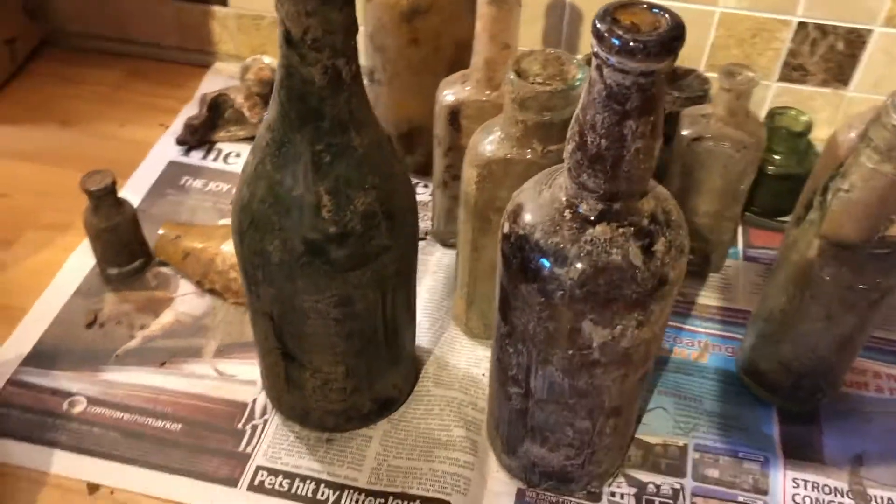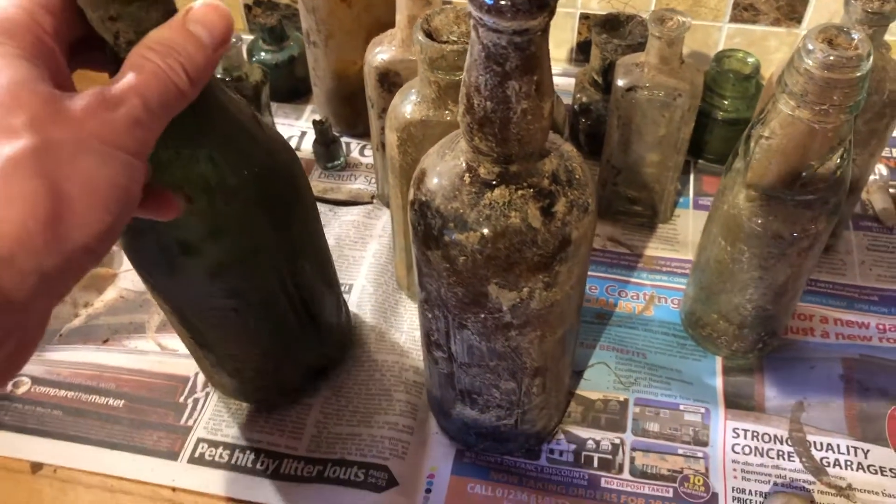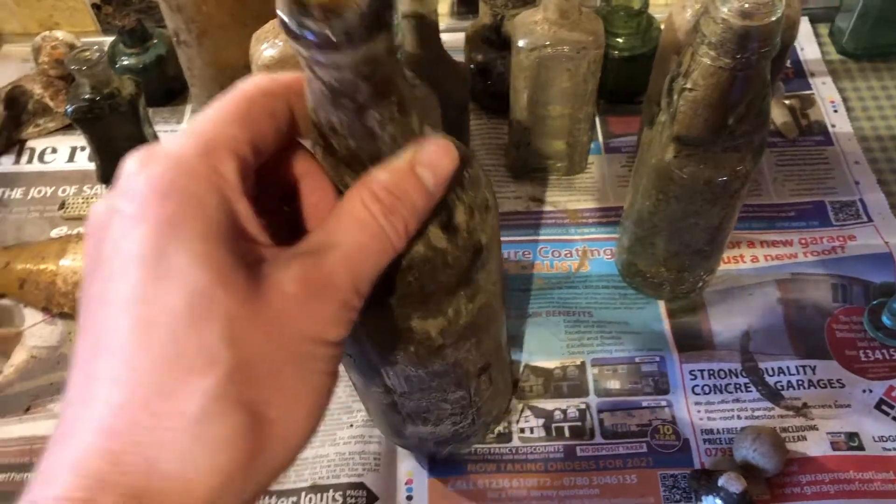So these bottles over here now — these are the ones that I found on video yesterday. These will just be going in. I'll start with the heaviest ones, obviously, put them in the solution, and just make sure they sink. Make sure they're submerged completely. I'll give them a turn now and again as well, just to make sure they're completely getting soaked.